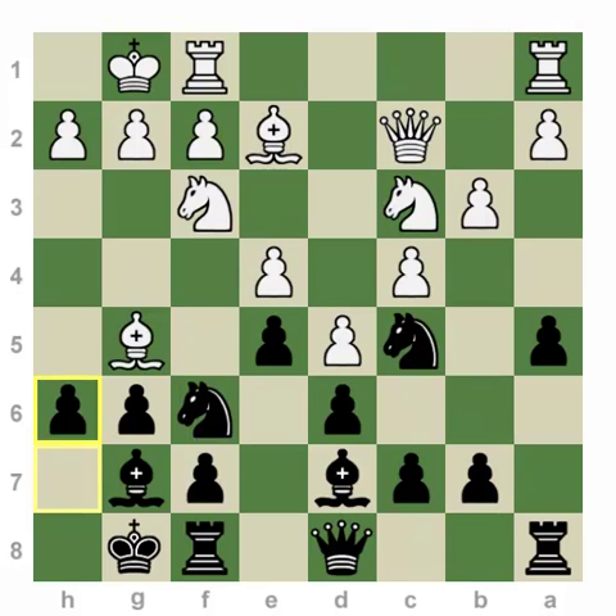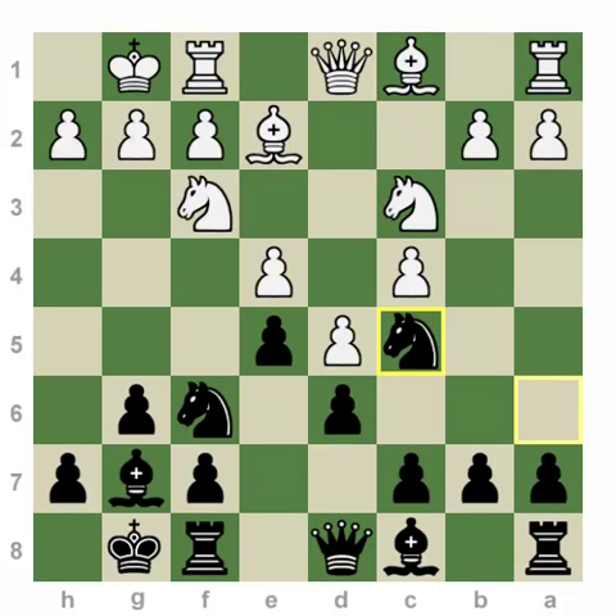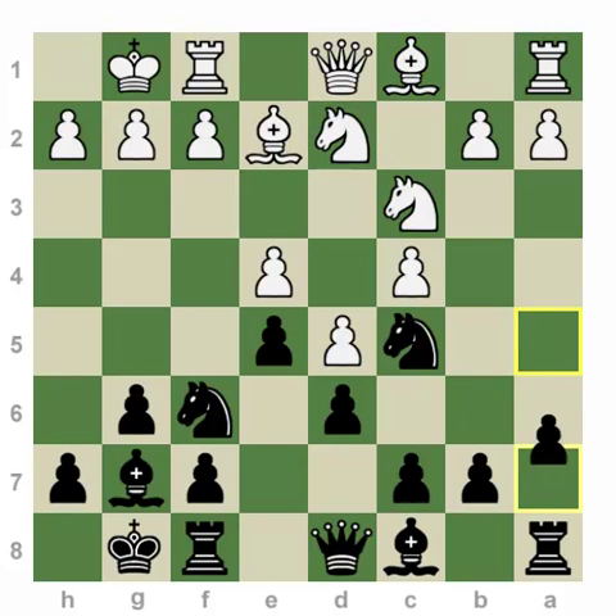Looking at other possibilities besides Queen c2 after d5: we covered Bishop g5 with h6. Knight d2 is not as dangerous at all, because not only is white closing his c1 bishop, we can play a5 followed by Bishop a6 — another great resource to fight for the dark squares. Similar ideas without any problems here for black.